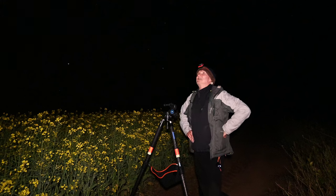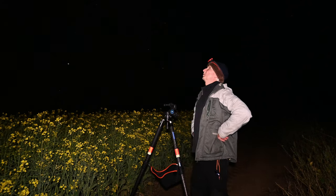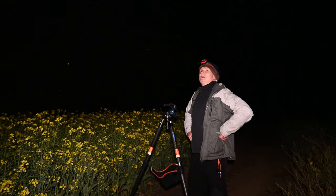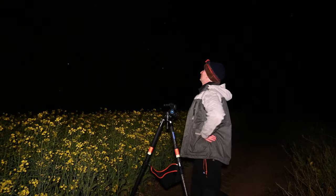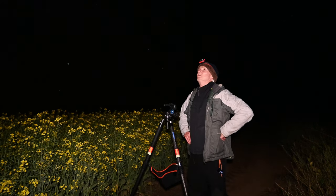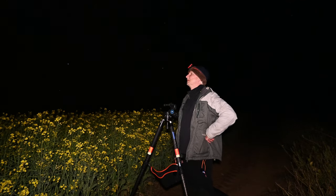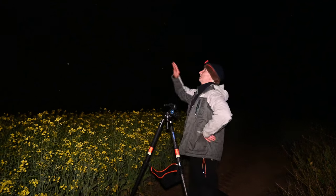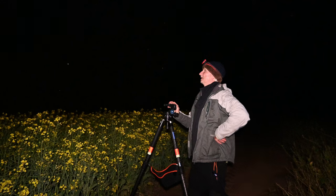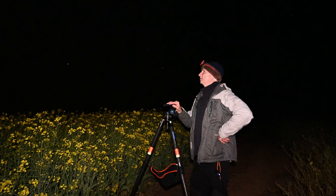Just going to set up the tracker here in a little clear spot. I'll get the tracked pano with at least the 35mm, maybe the 20mm, and I might even do a small little section of the sky with the 85mm — I'll see how that looks. We get a nice clear view of the setting Milky Way here, and we've got the tree over the back there, so I'll shoot the foreground separately, untracked.